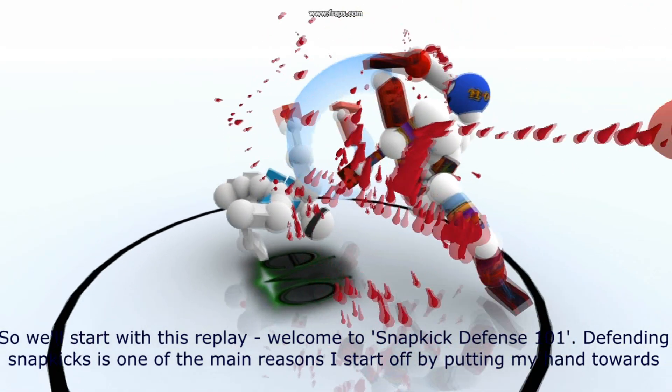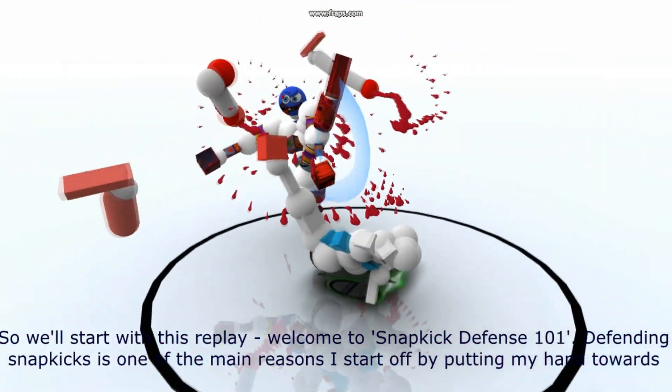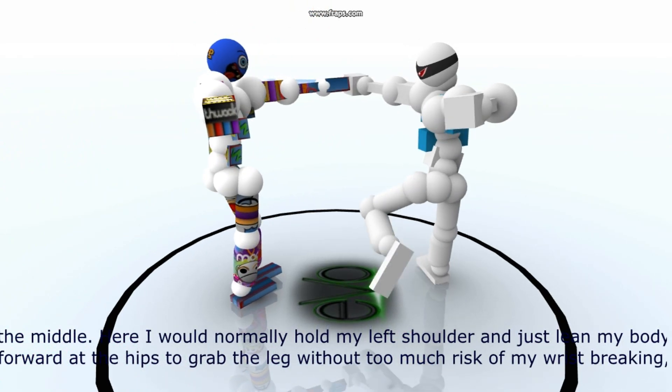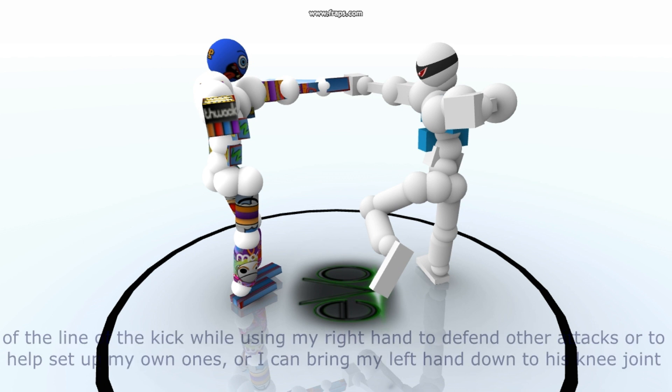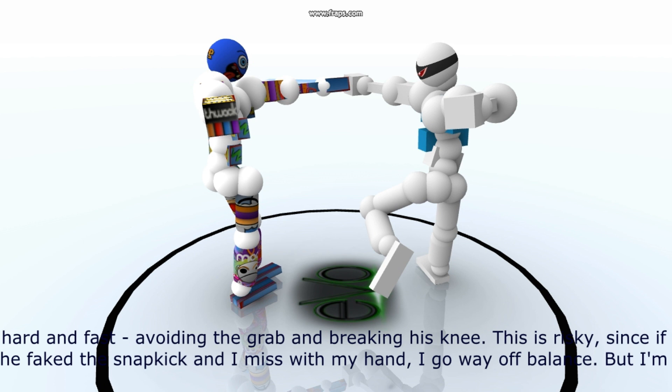So we'll start with this replay. Welcome to Snapkick Defense 101. Defending snapkicks is one of the main reasons I start off by putting my hand towards the middle. Here I would normally hold my left shoulder and just lean my body forwards at the hips to grab the leg without too much risk of my wrist breaking, but if I did that his right hand looks like it's likely to grab my defending hand.